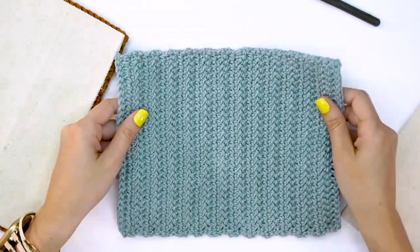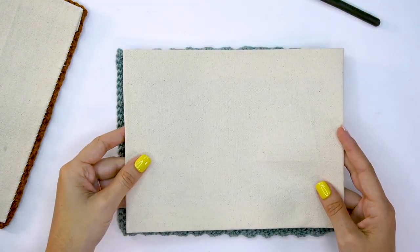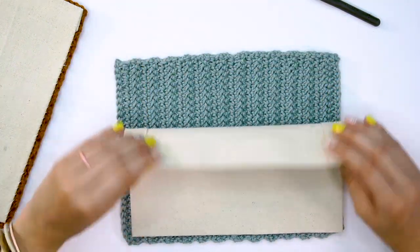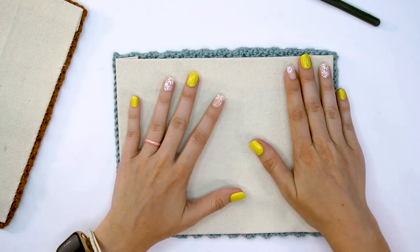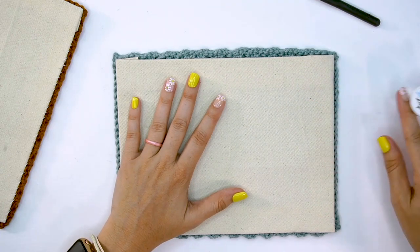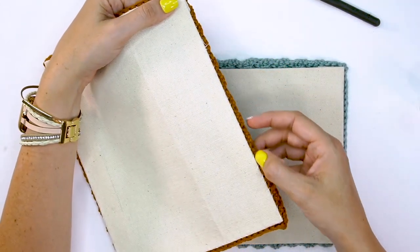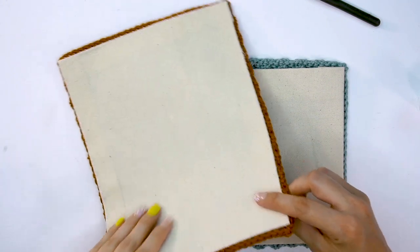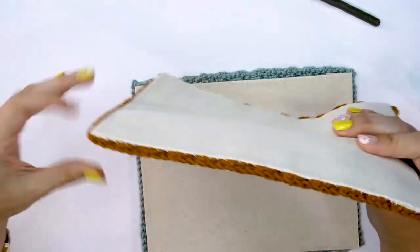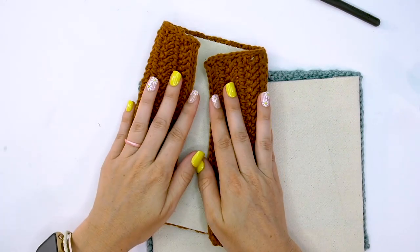We're going to place the canvas with the right side facing so all the folded edges will be touching the wrong side of our fabric. Then grab a needle and thread and simply whip stitch all the way around the edge — as you can see I've done here. This will be on the inside so it doesn't have to be perfect. Whip stitch all the way around and you have a thicker piece of fabric that is amazing for a clutch.